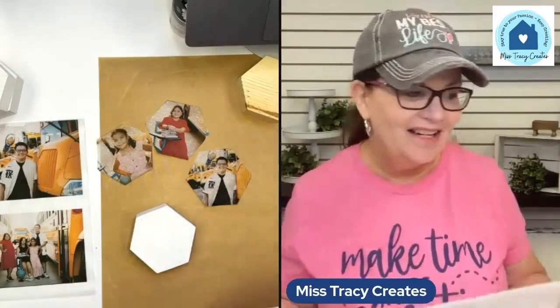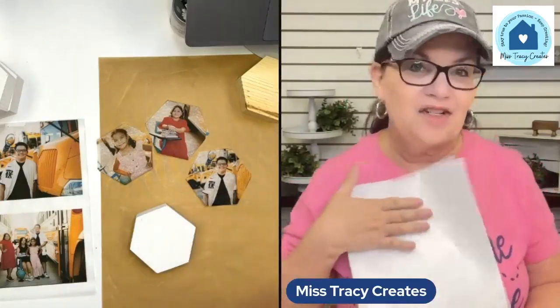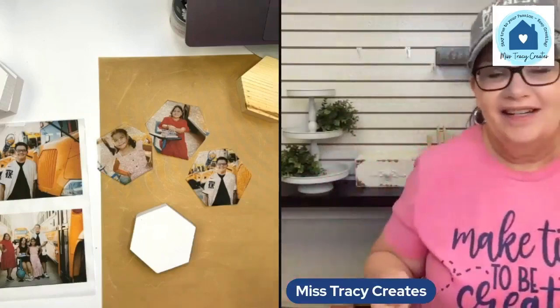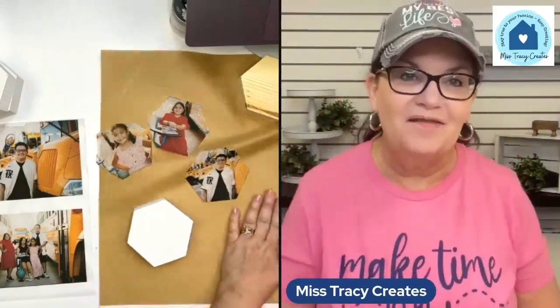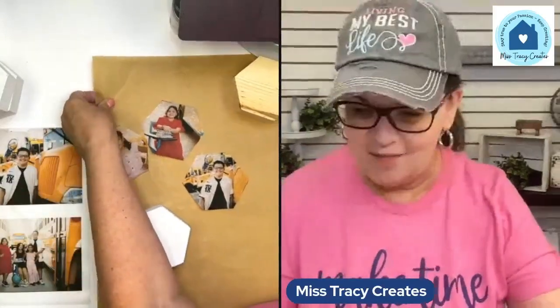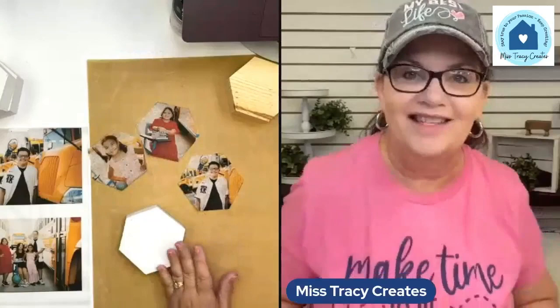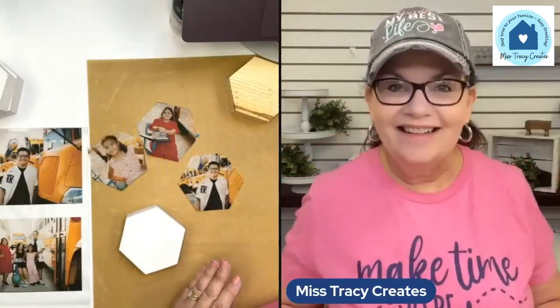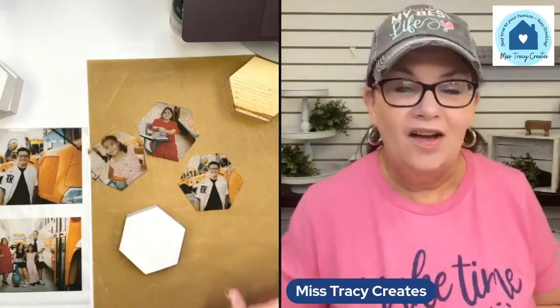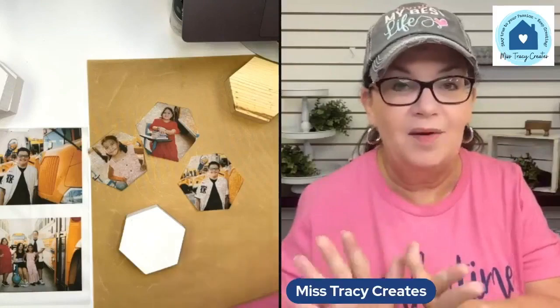Pretty easy to do — it really is. I'm excited for y'all to try printing on tissue paper and putting actual photos on tissue paper. It really is a fun thing to do. Are you guys ready to put them on the blocks? This is not a hard thing to do — if you just follow the steps, anybody can do these.